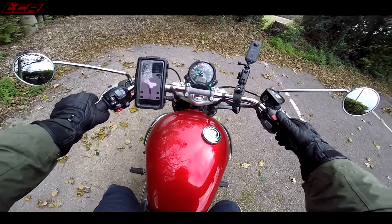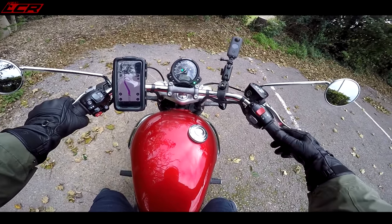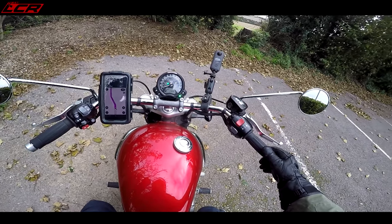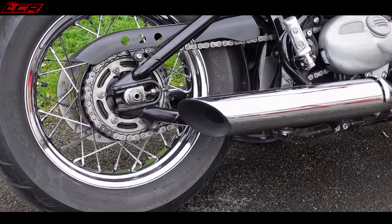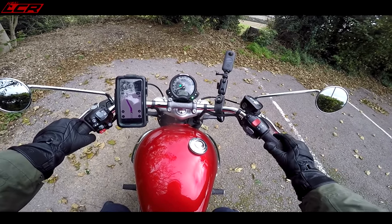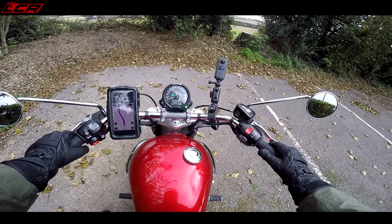Let's power her up. Before we set off, do you know the routine? Let's do a very quick noise check. Actually sounds pretty darn throaty. Let's go.